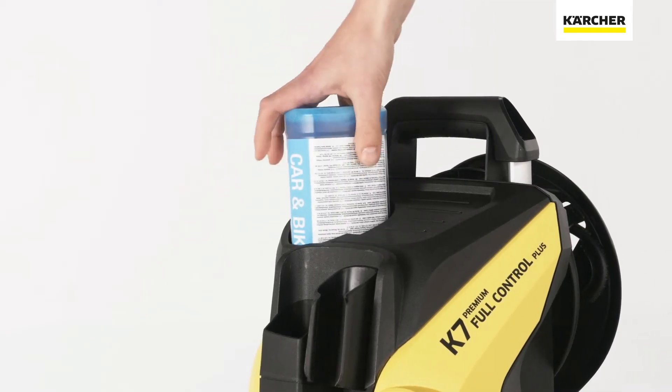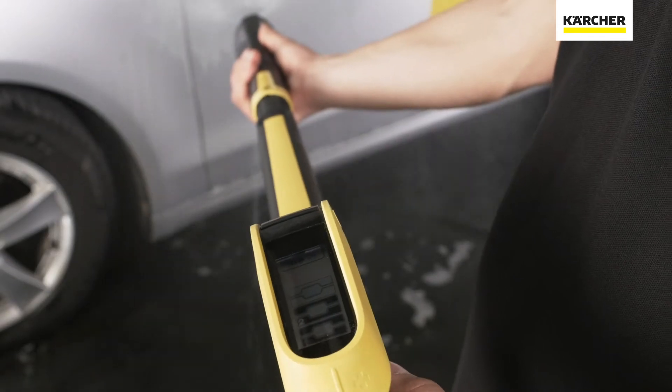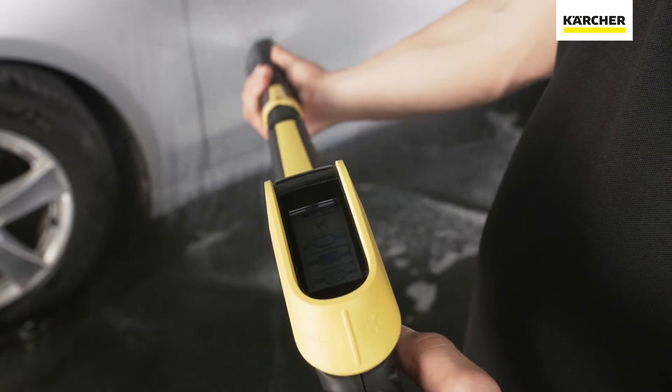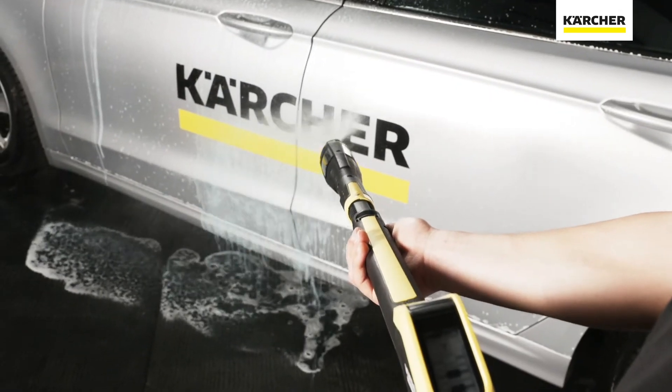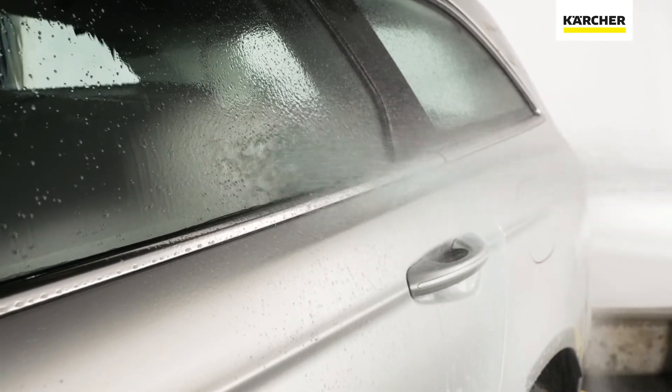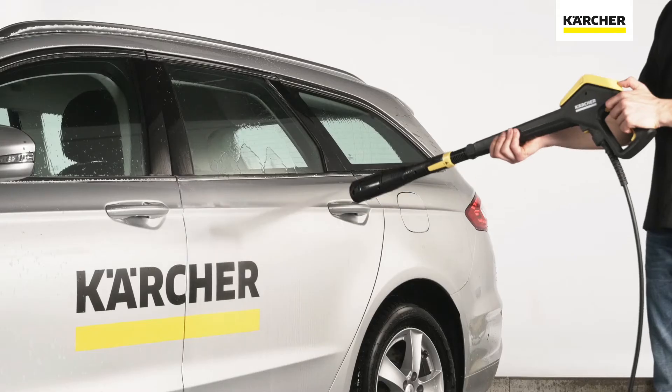Detergents can be used to boost the cleaning power. For this purpose, please place a Kärcher plug-and-clean detergent bottle into the correct mechanism on the device. Then switch to the detergent nozzle on the 3-in-1 multi-jet spray lance to apply the detergent. The full control power gun plus detects the detergent mode automatically, and the detergent concentration can be adjusted as desired using the plus-minus buttons on the spray gun.